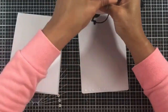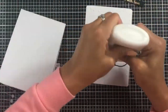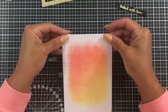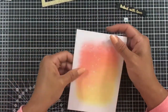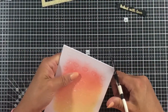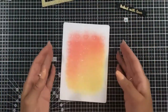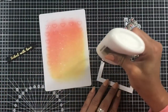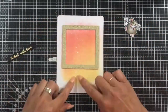Now that the sentiment's been die cut, I'm adding some liquid glue to that focal panel that we created earlier — that background — and sticking that onto my A6 top folding card base. Because the cover plate die has those curved edges, I'm just going to snip off the edges of my card blank so that the curvature continues to the card base. And now we can start constructing our elements.